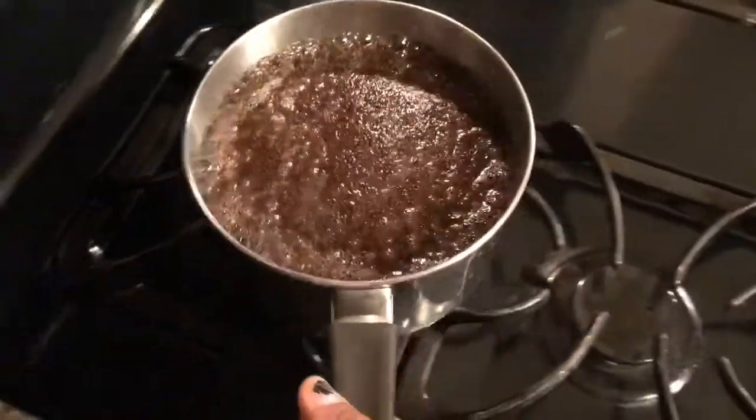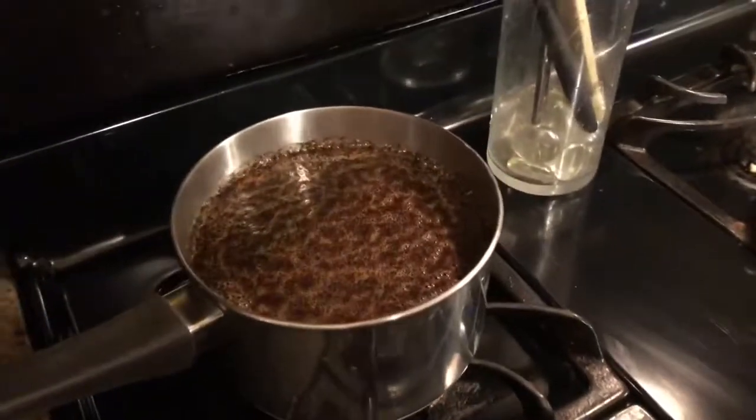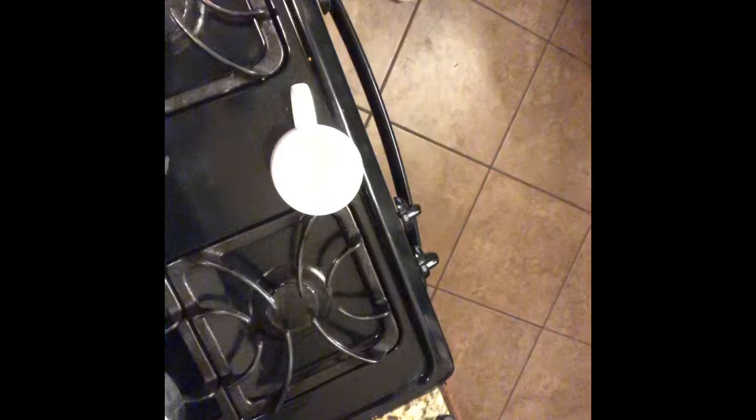I'm removing it from the heat — see, now there's steam. I'm just going to let it sit for a few minutes before I filter it and enjoy my cup of coffee.